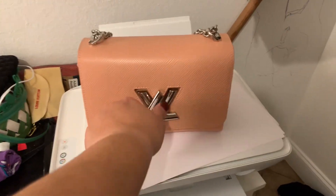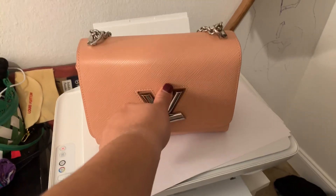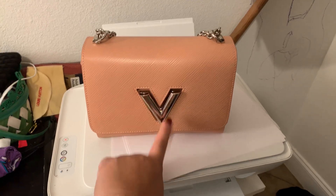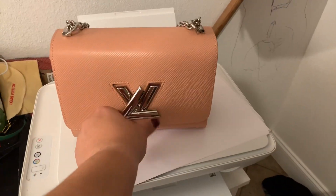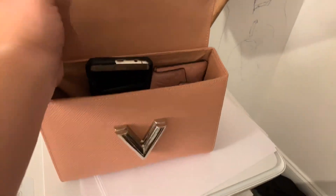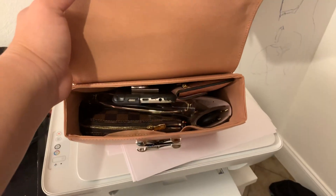You know the reason it has its name — let's open it up and I'll show you what fits. If you just turn this, it turns from LV to V, and I do love that mechanism. It opens up and here is what I have inside.